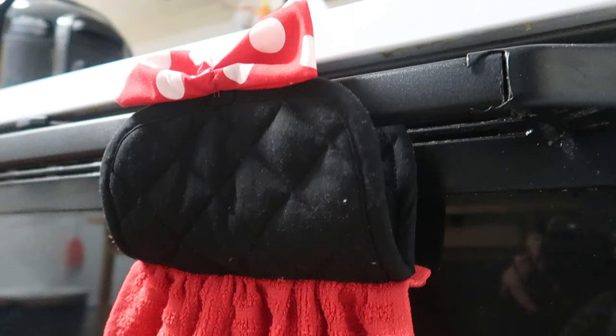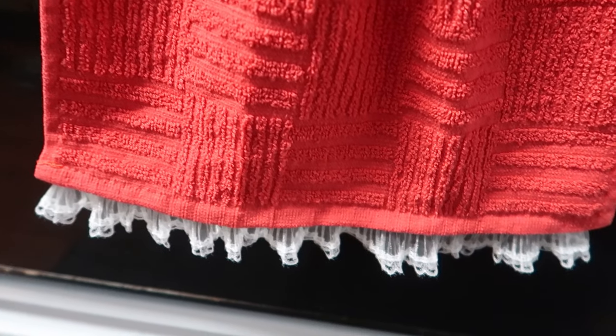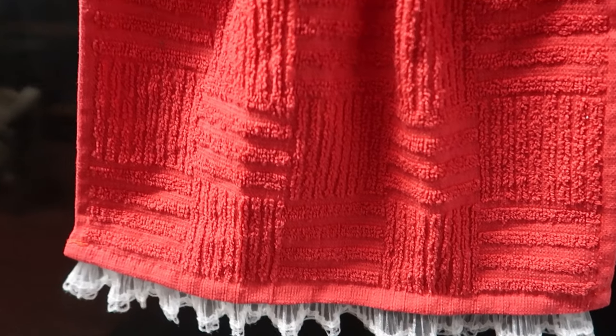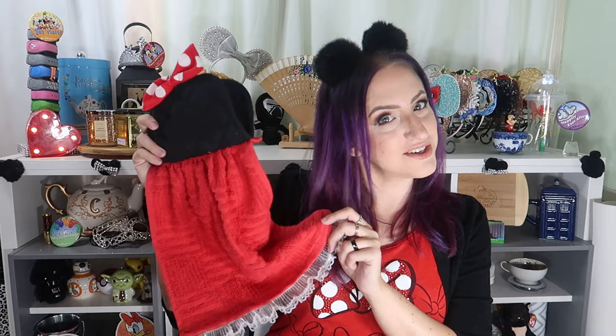And now I have a cute little Minnie Mouse towel that I can hang from my oven door. It'll be convenient when we're washing our hands at the sink, and I won't have to constantly be picking it up off the floor. I think it turned out cute and practical and I'm very happy with it. Let me know in the comments down below what characters would be fun for me to add to my collection. If you found this entertaining and inspiring, I hope you'll give it a quick like — have a beautiful day and I will see you next time.